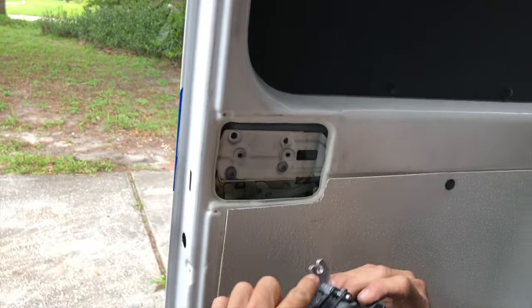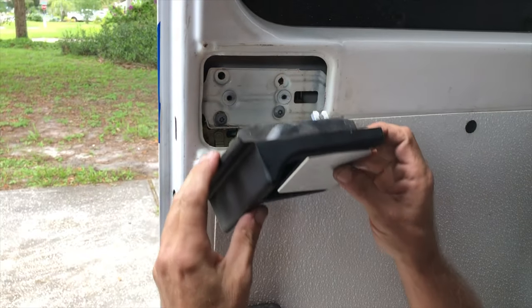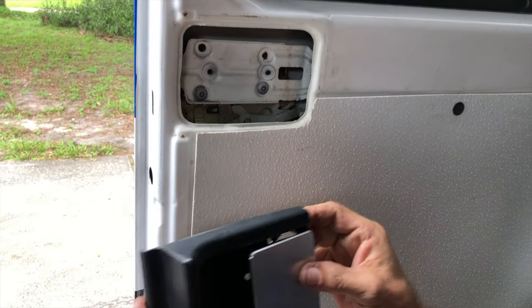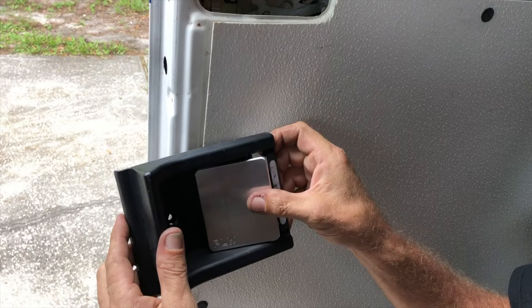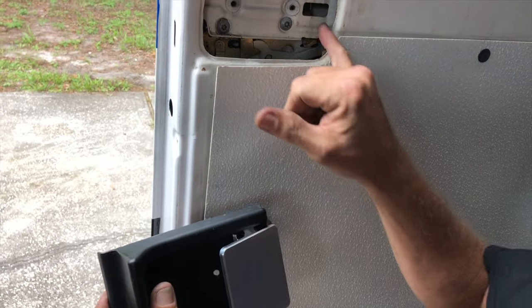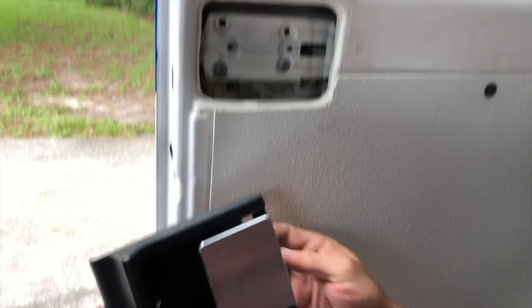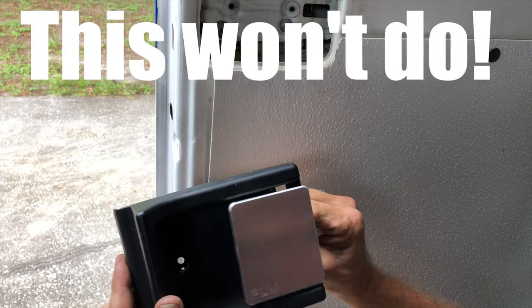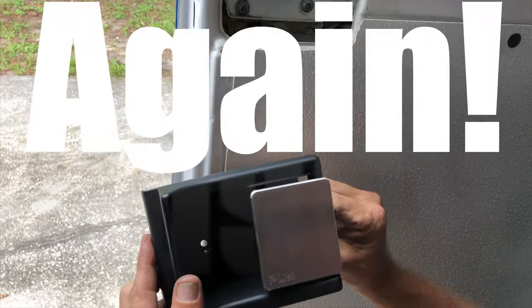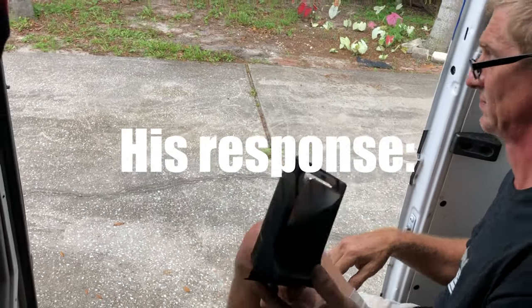Line it up, line that groove up with that pin back there. Since the door wasn't locked when we opened it, we don't want it to be locked when we put it back together. That pin usually should be about straight up when you're putting it together. Oh, and I see a problem already — look at that. Oh man. Fail. Not putting that in the van.